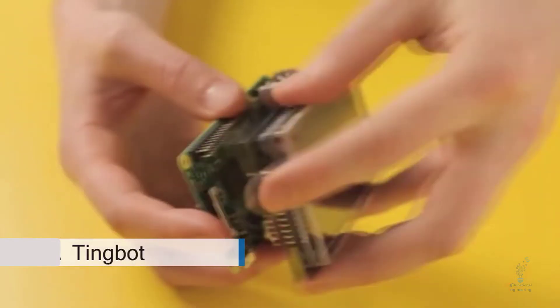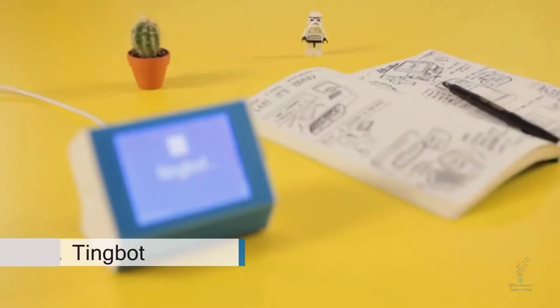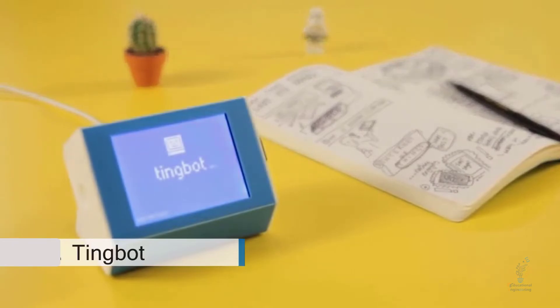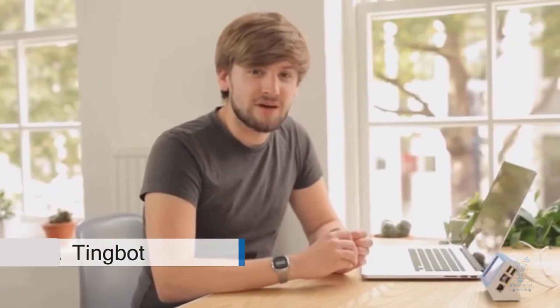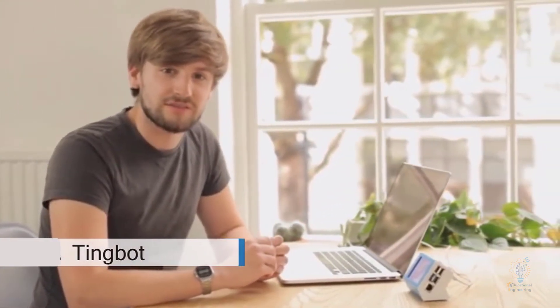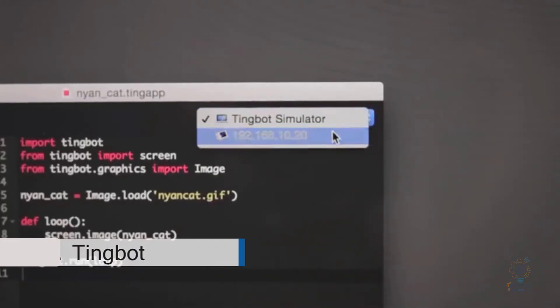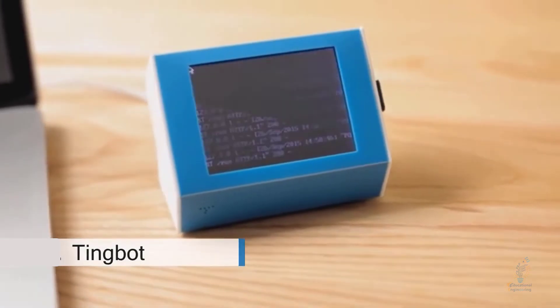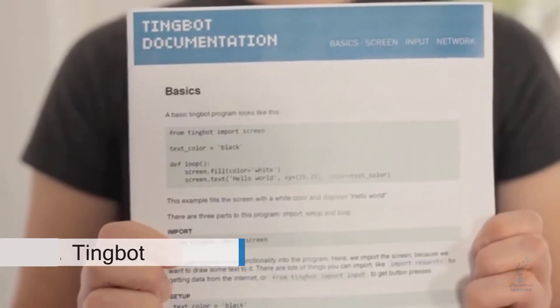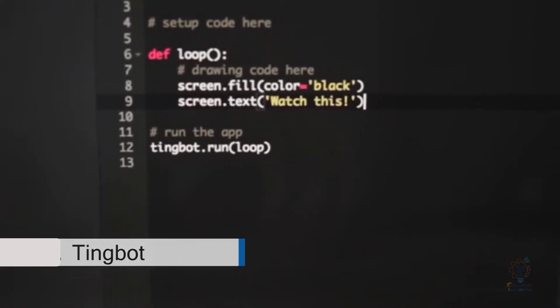Assemble the touch screen, connect the programmable buttons, and when wrapped up in its cool wee case, plug in the power and Tingbot's good to go. We've also made it really easy to create fun interactive projects for Tingbot using our own development environment — we call it Tide. Just open your code, select your device, and it's on there in a matter of seconds. Tide comes with a bunch of clever libraries — simple building blocks so you can get coding straight away.